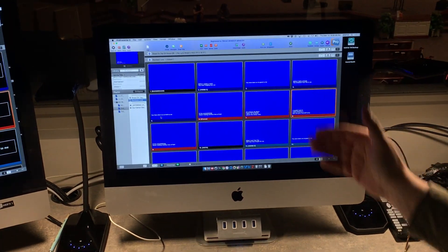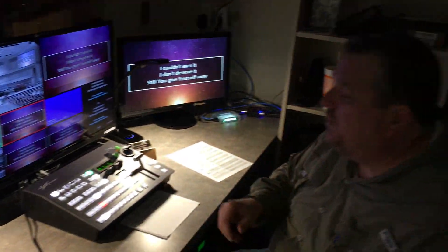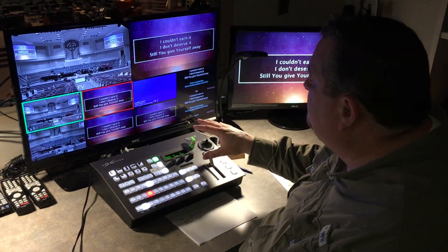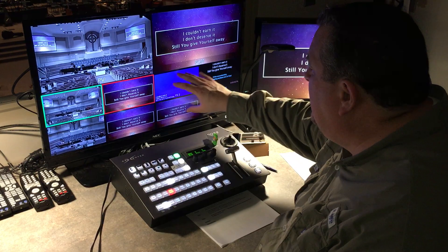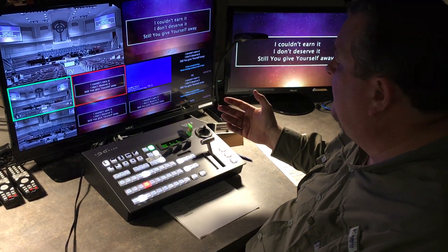Now you're going to ask the question — what's the deal with the blue screen? That's the blue chroma key. How this has been set up is that the ROS has been configured so that anything that's blue coming from FX2 is taken out, and that way it goes transparent. So let me give you an example of that.